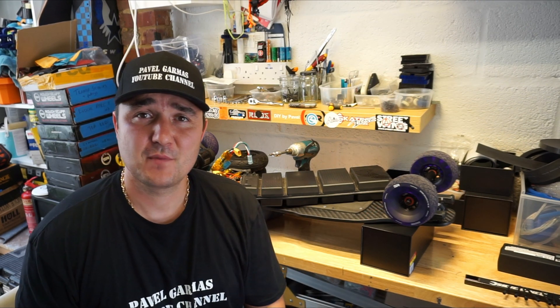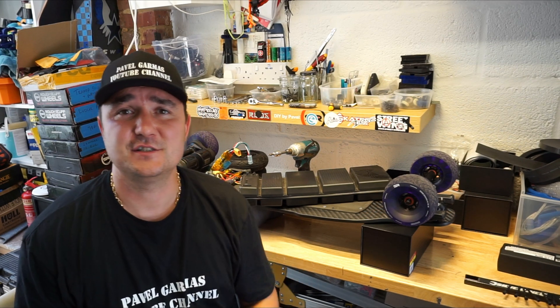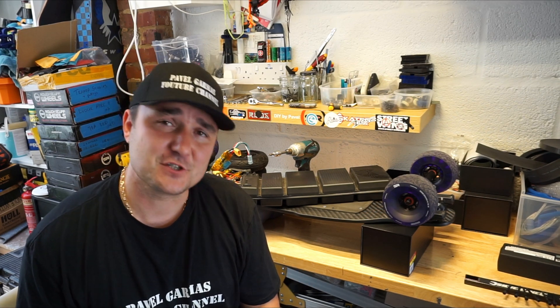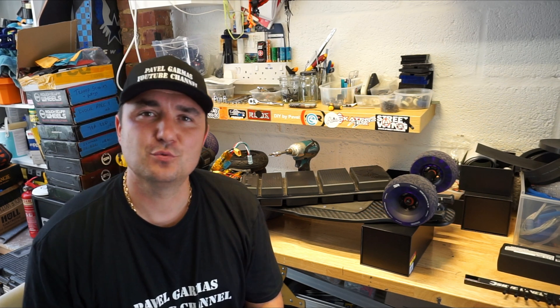Another thing to remember: LiPo batteries want to be stored on a storage charge. Don't charge them up to 100%, put them in your steel box, and leave them there for six months — you're probably going to kill them. You need to use a good quality charger and use the storage charge option in the menu.